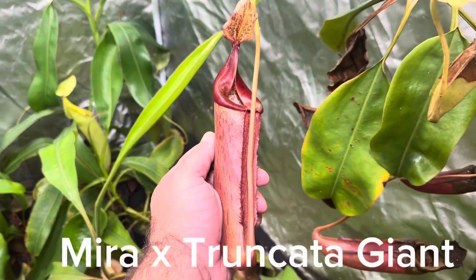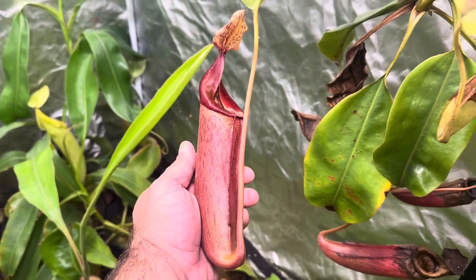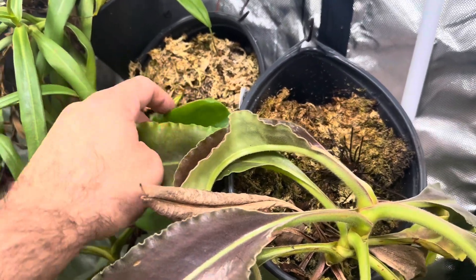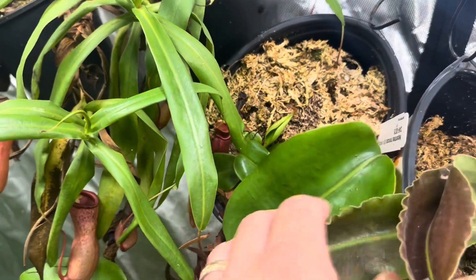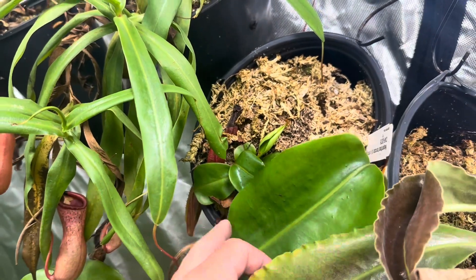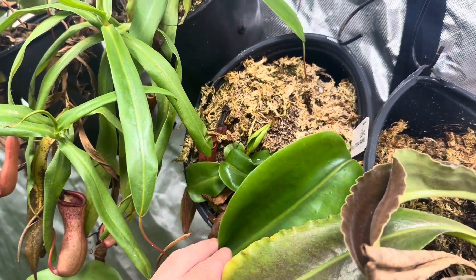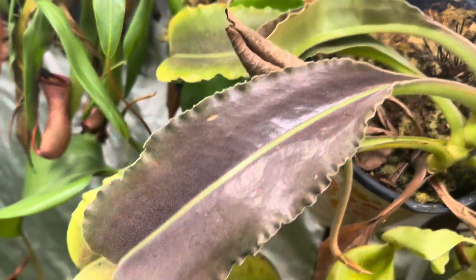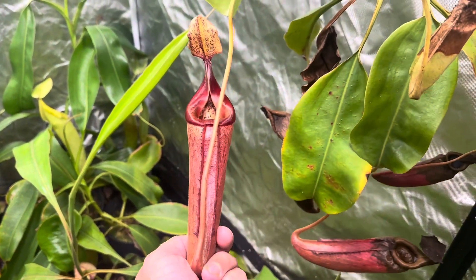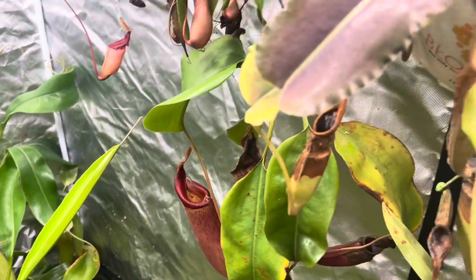This is Mira by Truncata Giant and as you can see it's doing very well. I've been growing it at an increased angle — it does dry out very fast which I don't like, but I've been trying to do this to entice some basaling, and as you can see we've got some of that going on. Very excited about that. They produce these absolutely gorgeous pitchers. I got this from Carnivero a little while ago — very beautiful pitchers, love it very much.